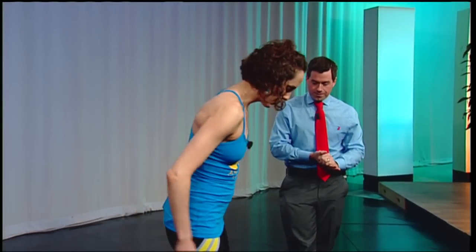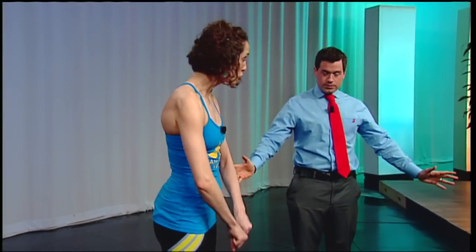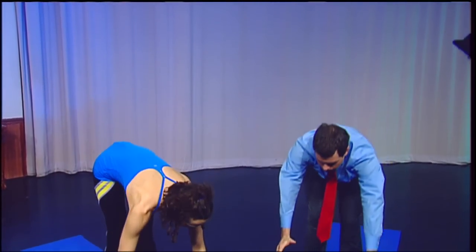Let's start about a foot back from the front of your mat with your feet hip bone width apart — that's about two fist widths apart. You can bring your hands to heart center. Then on an inhale, reach your arms out and up to the sky, getting nice and tall, keeping your shoulders down as you reach up. Then exhale, lead with your heart, fall to the floor, and bring your hands onto your blocks.